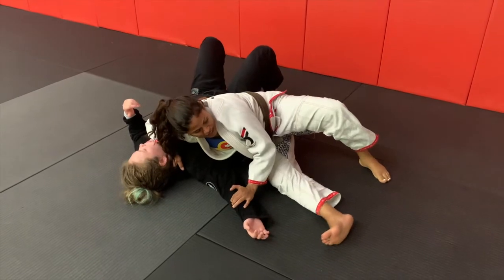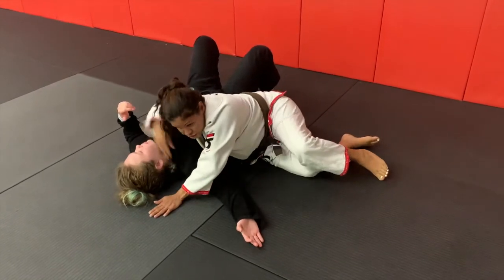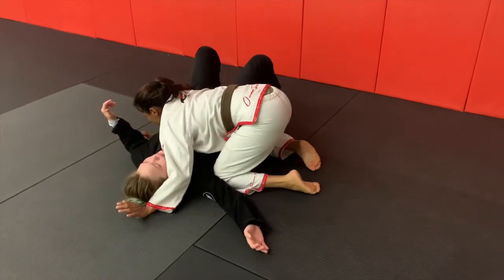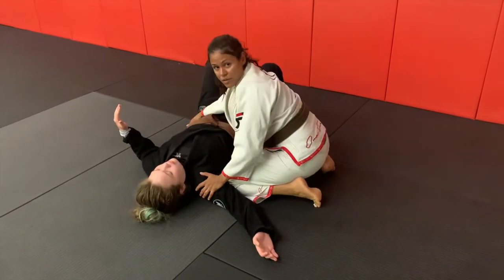From here I carefully go to my knees, using my hands to post on the mat so I don't put any pressure on the abdomen, and just go back to a soft and gentle side control.